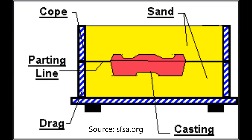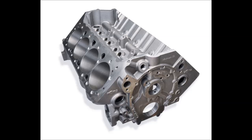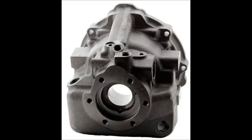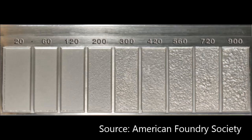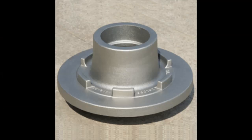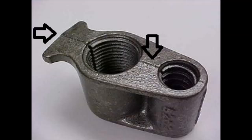The casting process involves the introduction of molten metal into a mold cavity, where upon solidification, the metal takes the shape of the cavity. Casting can produce a variety of parts with complex shapes, such as engine blocks, transmission housings, pistons, and sculpture. Casted parts can be identified by their sandy finish and rounded edges. You can also see a parting line, which is the line between the top half and the bottom half of the mold.